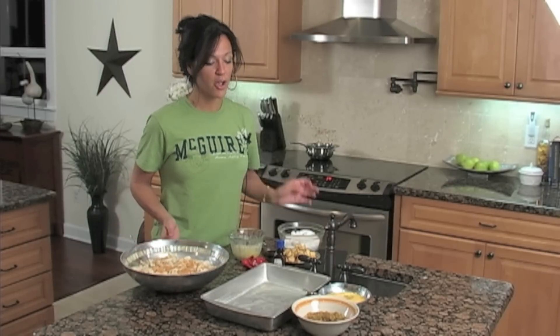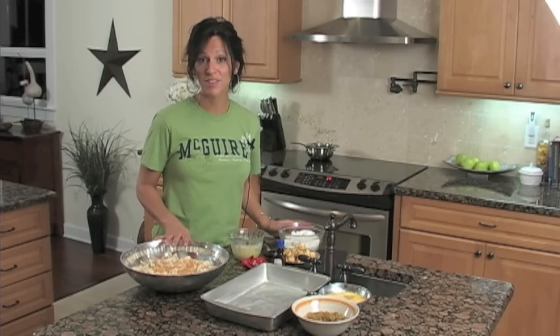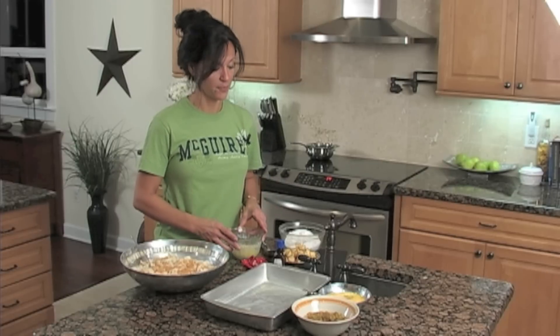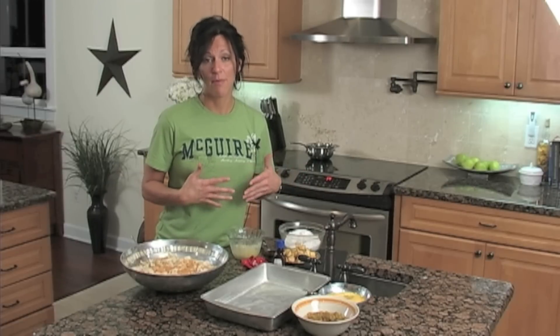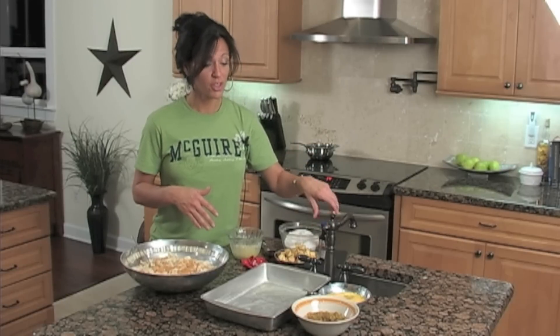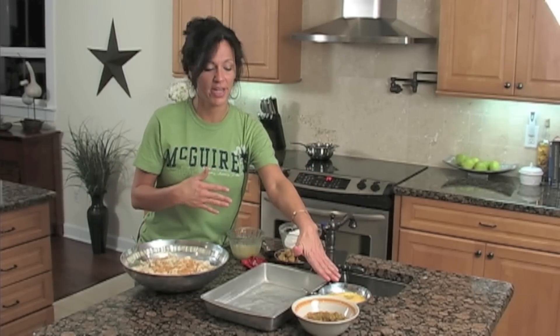So: one quart of milk, one loaf of French bread, two cups of sugar right here, three tablespoons of melted butter which is right here, one cup of apples — I use one large apple chopped up, and that's right here — two tablespoons of vanilla, and three eggs. I've already whipped those eggs up but there are three eggs right here.